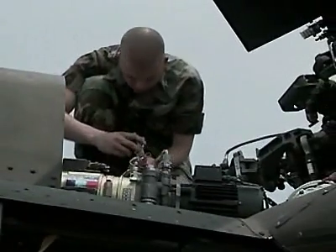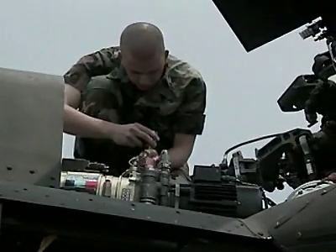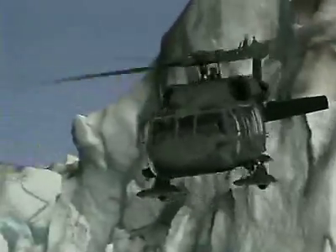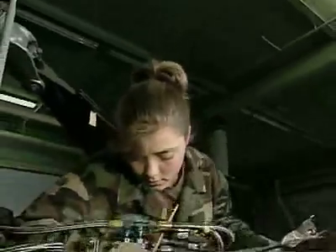Military Occupational Specialty: Aircraft Neutralics Repairer. This MOS is vital in keeping our Army helicopters ready by maintaining the Neutralics systems that link the aircraft's controls with their operating components.